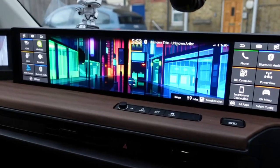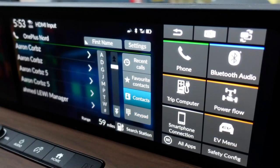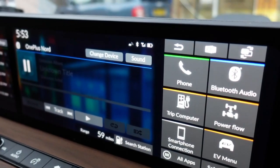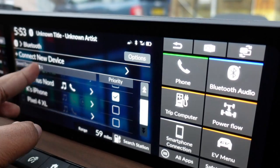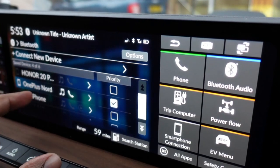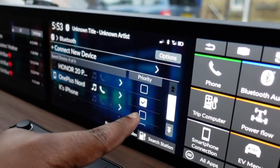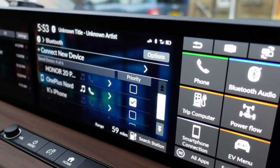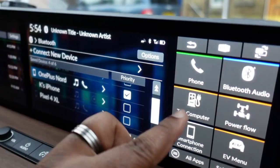Let's go into a few of my favourite apps. Closest to the wheel we've got the telephone — you've got your dialer, contacts, favourites, and recent calls. We've also got Bluetooth audio, for when I don't use Android Auto and just stream music directly from my phone. You can change device, set a priority Bluetooth device — for example, I've got my partner's phone and my OnePlus Nord both connected, and by setting mine as the primary, the car will connect to mine first even if we're both in the car.